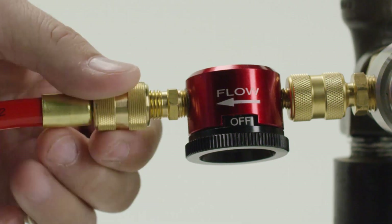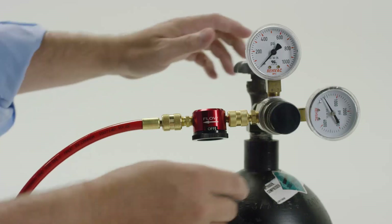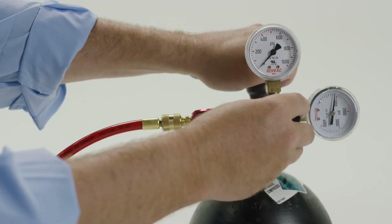And getting started is a breeze. Just set the tool to off, connect the standard quarter-inch refrigerant hoses, and in seconds you're ready to purge and braze at lightning speed.